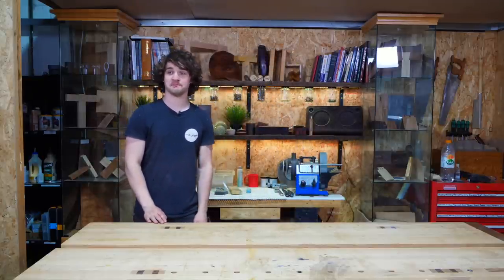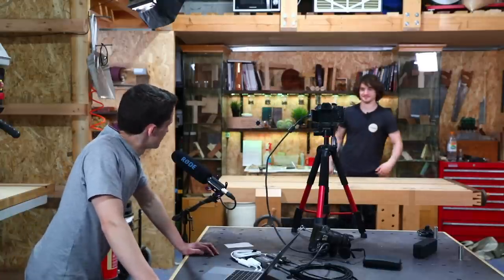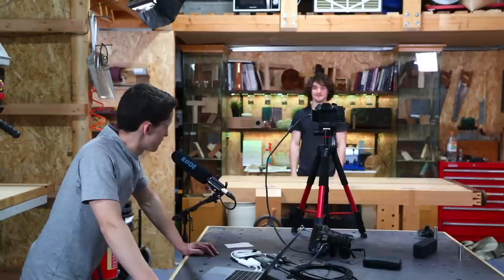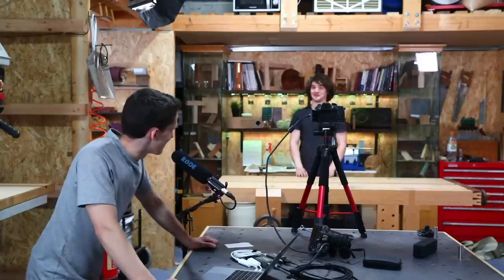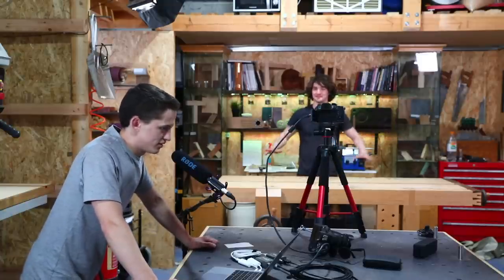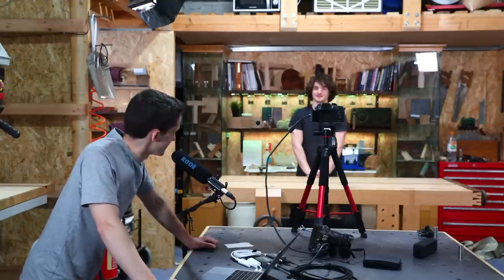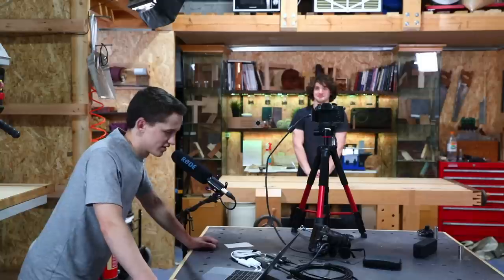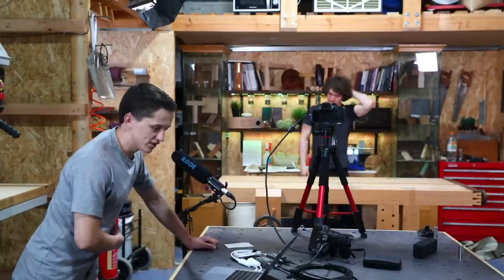Someone suggests a bright green workbench top — could you imagine the green screen possibilities? You'd have the universe underneath your workbench. We could just get a green sheet and put it on top of the workbench for the same effect.